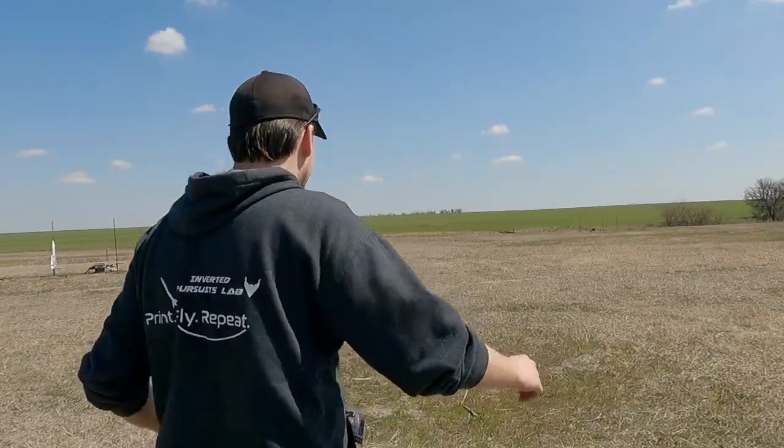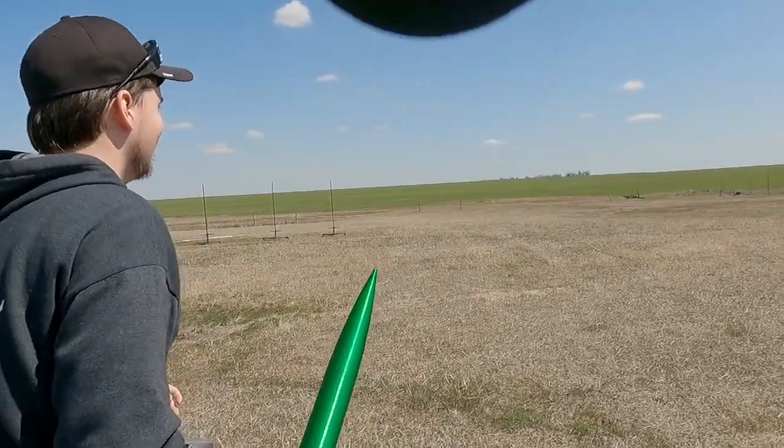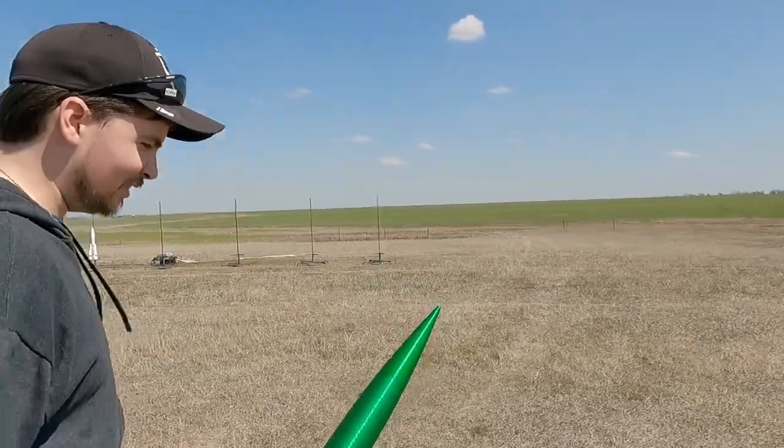Are you already filming? Oh boy. Are you ready to watch this thing go up in flames? I was a little terrified when I launched it on a 550 that it would come apart, but this is a whole new level — it could go boom.